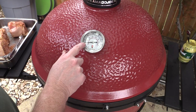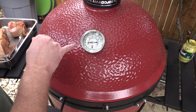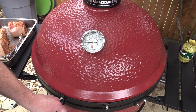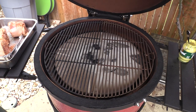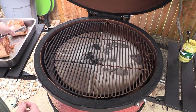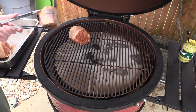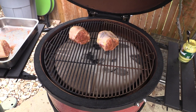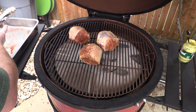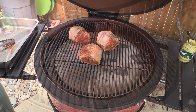We're holding about 240 right now — I was trying to keep it around 250, so I may need to crank the daisy wheel open just a hair, but she's holding close to 250 which is where I want it. I'm set up for indirect with pecan wood. I'm going to cook these fat side up, skin side up. I'm not positive how long these are going to take — probably about four hours — but we'll check them.